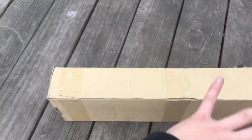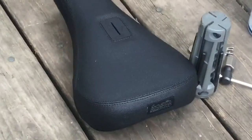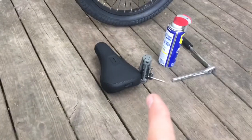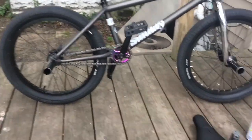I'm going to open the box. That's the seat I've had for a while. I just haven't had the right seat post to put it on. And then I'm going to be using those tools because I have to re-grease everything on this bike. It looks so good.